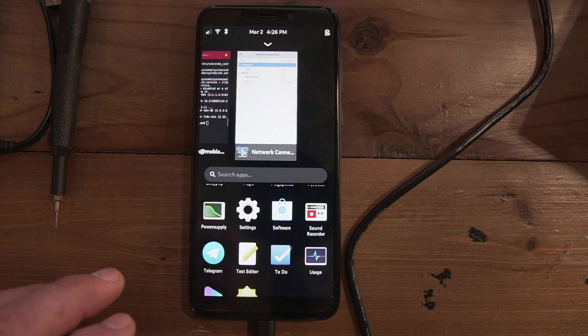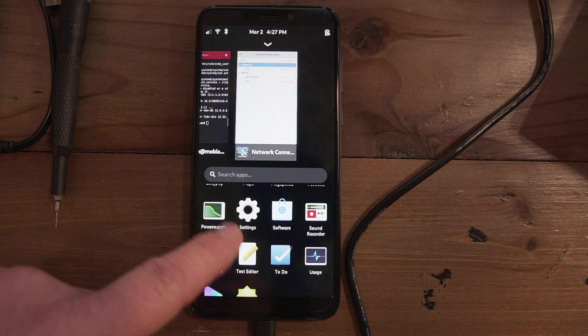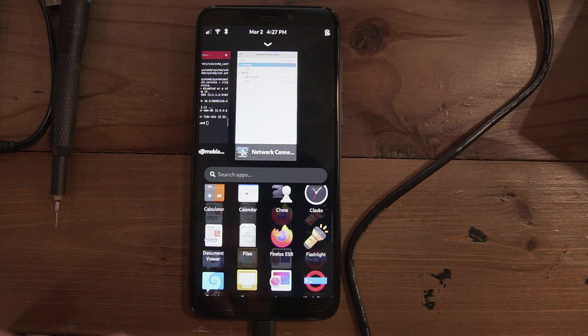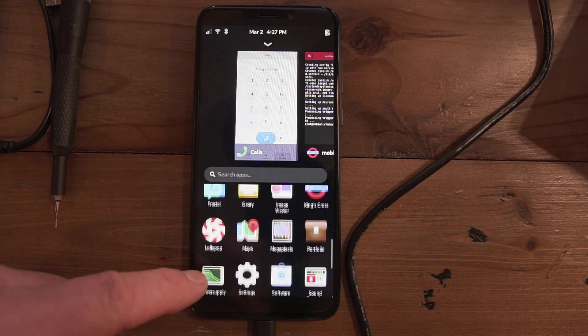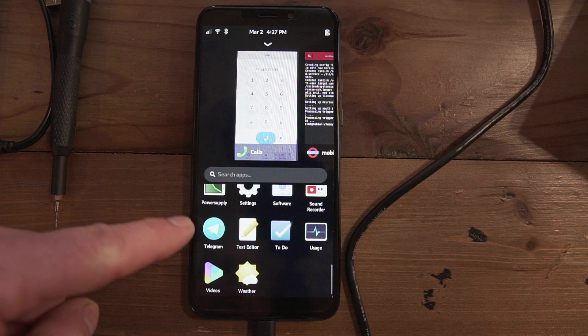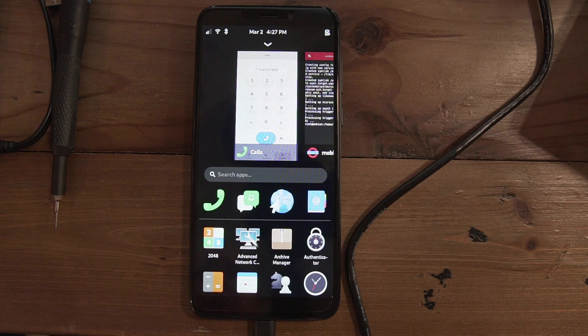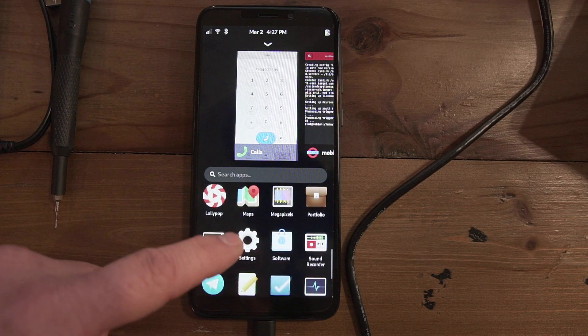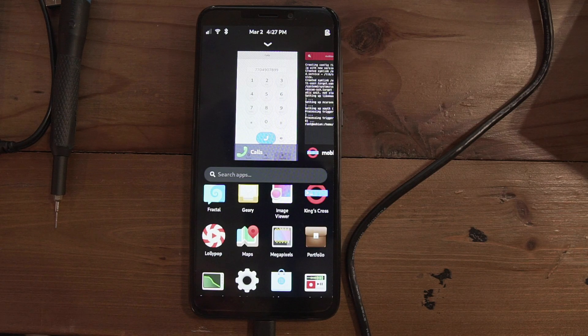The plan with this phone - I'll do a few more videos as I progress - is to get the SIM card so I can use it as my daily driver, make phone calls, and test the contact list and texting. It already comes with Telegram, which works. I'm not expecting to use the camera. It also has a map program similar to Google Earth, though I'm not sure how well that works.